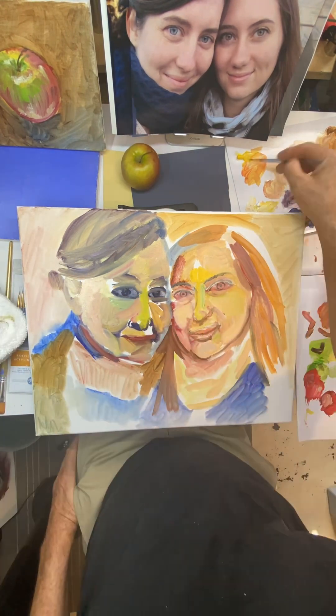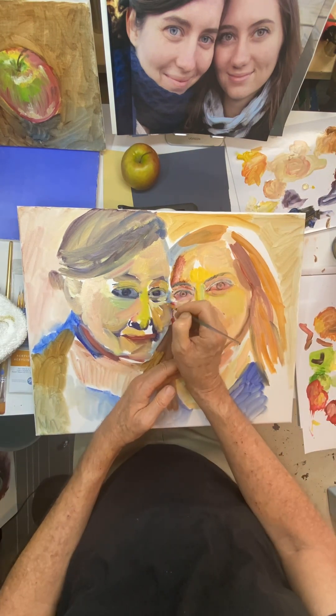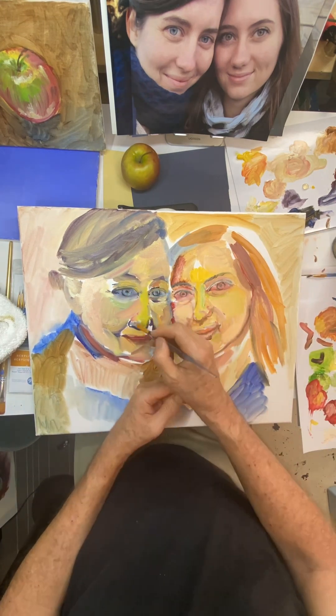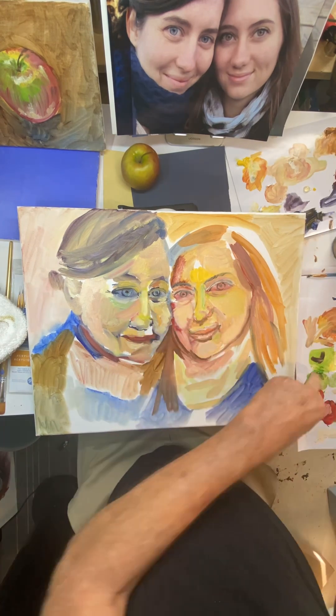Yesterday I did that red and yellow pepper and I started getting a feel for the oil paints. It was very exciting and so I was anxious to come back and work on this painting.